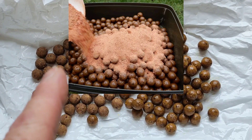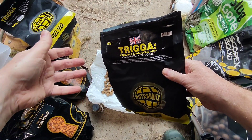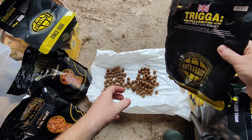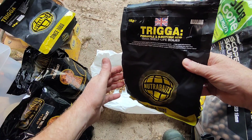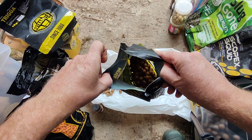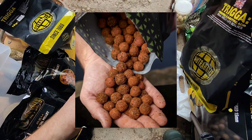Another thing you can do is use powders that go with the bait of choice. You do exactly the same thing — put a liquid, glug, or syrup into the bag with your boilies, and along with that you put the powder in too. Shake it around until they're completely coated as well.